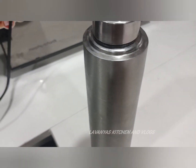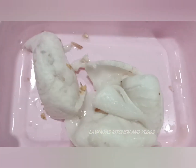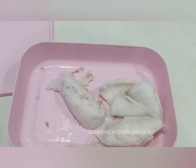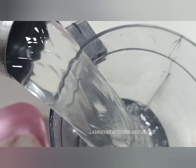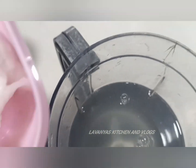I am making a cup of coconut juice. Now I am going to peel the coconut and pick a cup of coconut water.